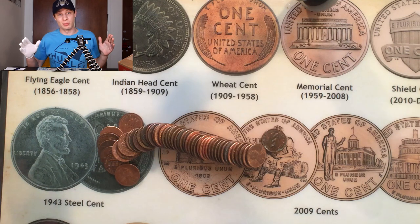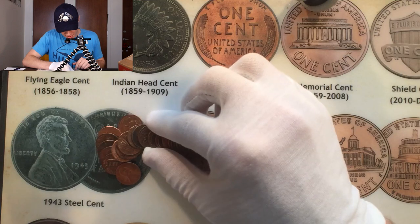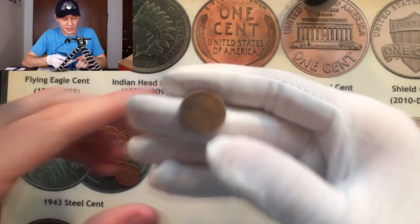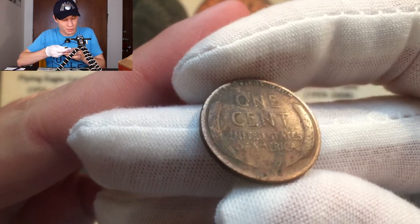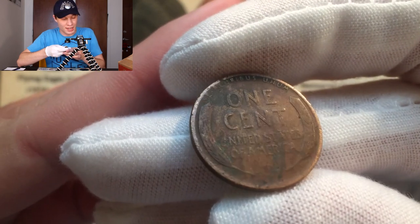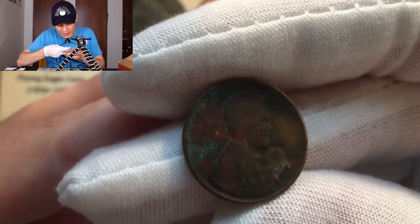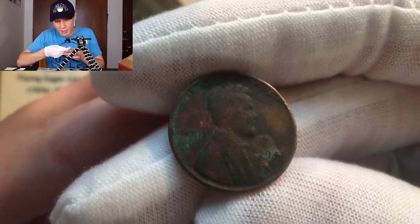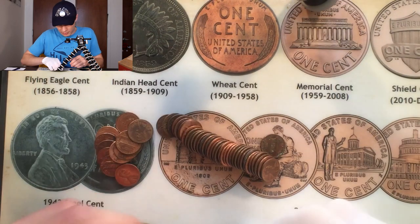This is already shaping up to be a really good box. I just opened roll number three and I saw a wheat penny right here. Man, this thing is looking old — it looks like it's going to be from the 10s or 20s. You can tell when you see those warm wheat ears that this is going to be an older one. We flip it over and — it's not as old as I thought — it's a 1941, but man, is that thing worn.